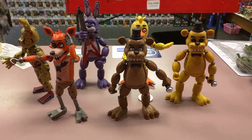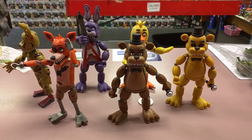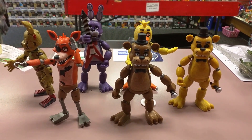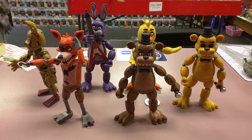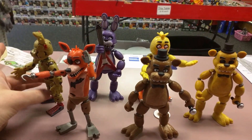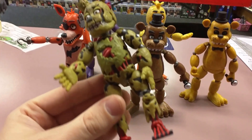Hey everyone, Tony from Classic Plastics Toy Store here. I wanted to do my first ever review video. It's going to be on the Funko Articulated Five Nights at Freddy's figures that come with a Build-A-Figure. The Build-A-Figure is the Spring Trap from the series.